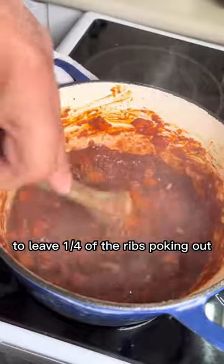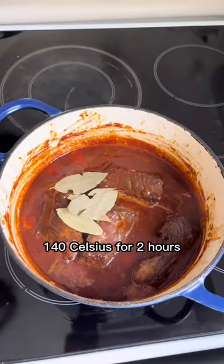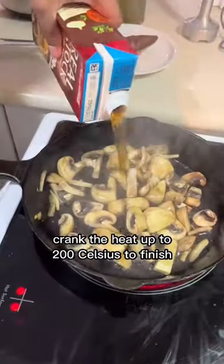Add just enough beef stock to leave a quarter of the ribs poking out, put the lid on, and into the oven at 140°C for two hours. When time's up, take the lid off and crank the heat up to 200°C to finish.